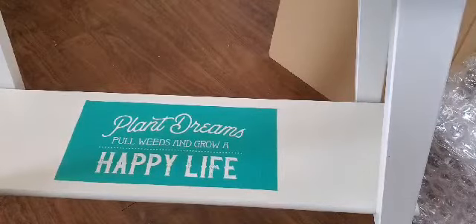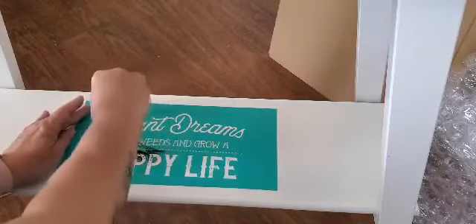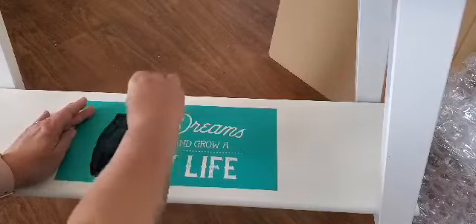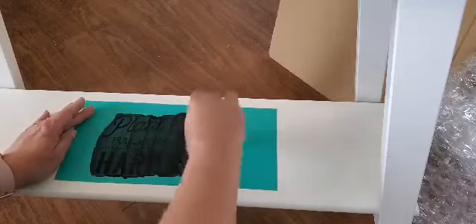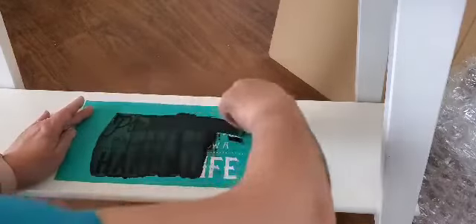I'm just going to use black. Originally I wanted to paint this, but then we decided to leave it white, because we've got so much white accent. And we've got a lot of dark stuff, so just to brighten it up a little bit.